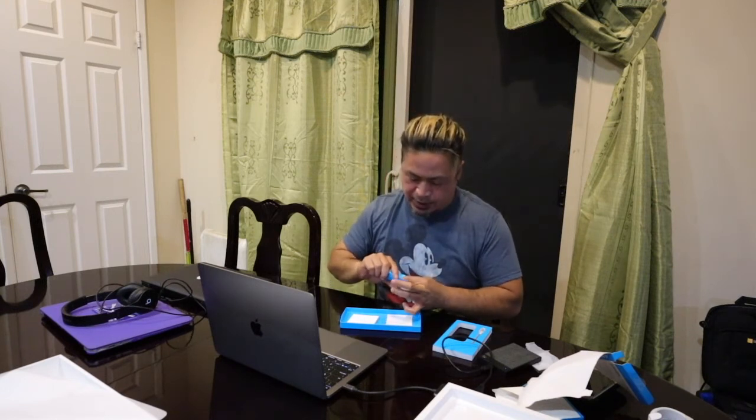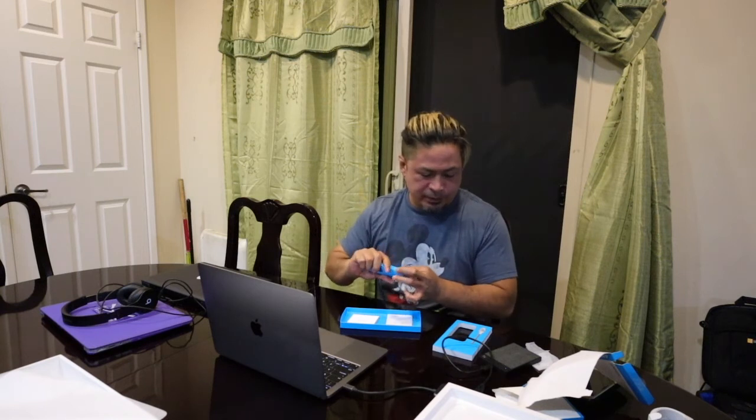This came with a little bag, so when you travel you've got a little bag for that. That's about it, guys.